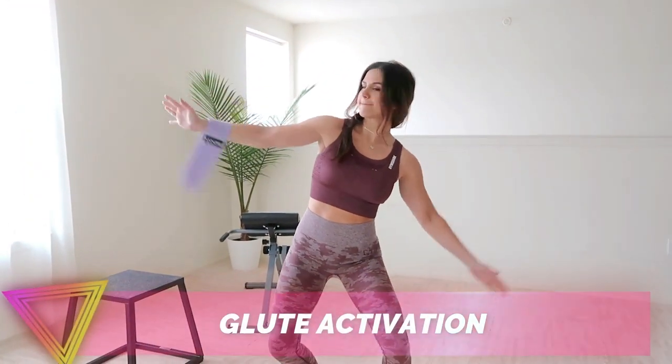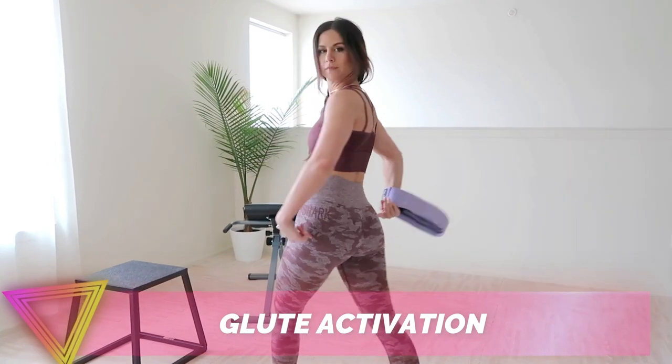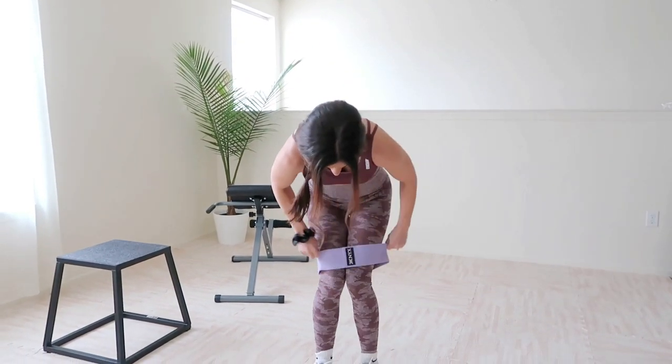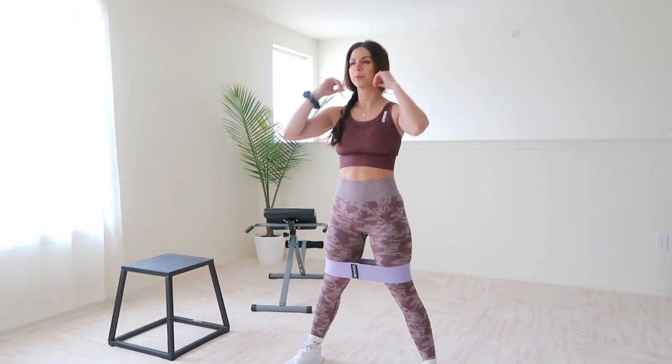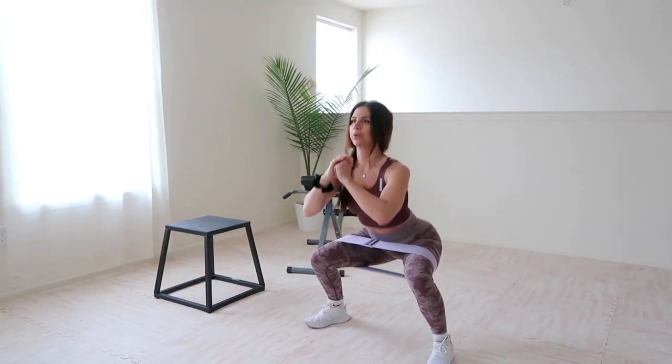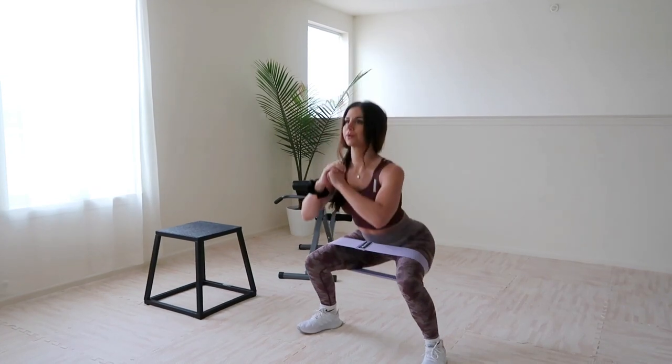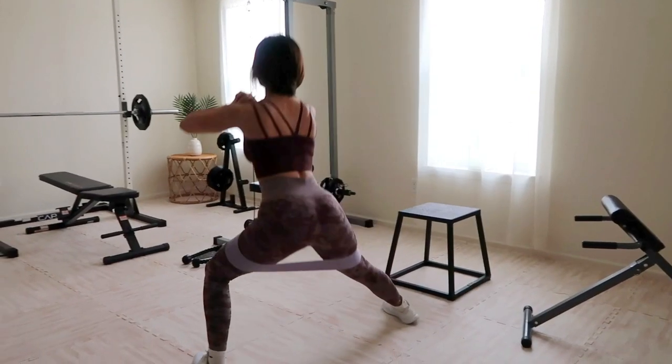We are starting with some glute activation — this is an important step you do not want to ignore. Getting those glutes warmed up before shredding them is essential to preventing injury and getting the most out of your session. Resistance bands are perfect for this and are absolutely my preferred warm-up method.